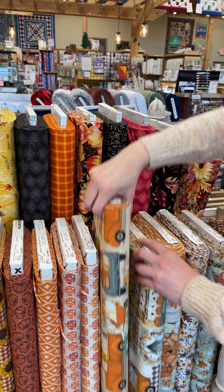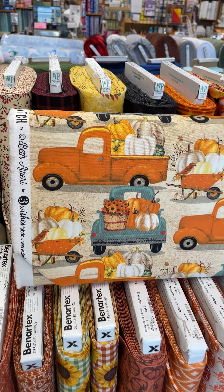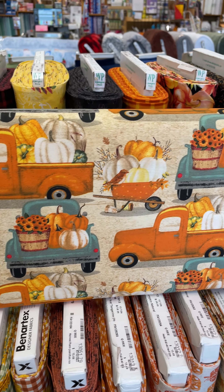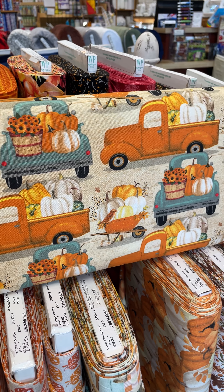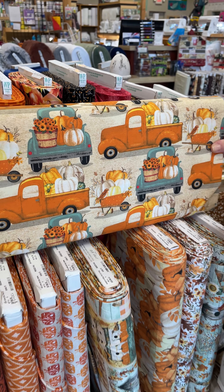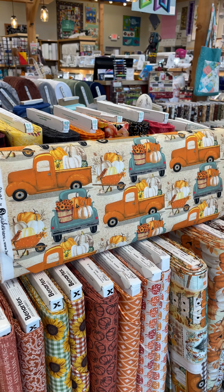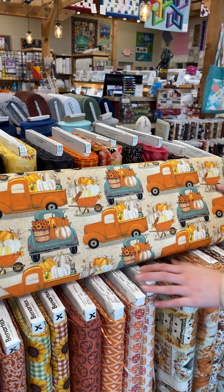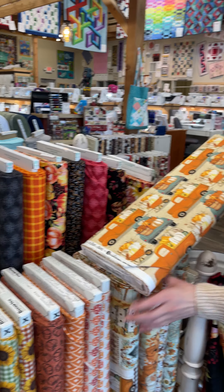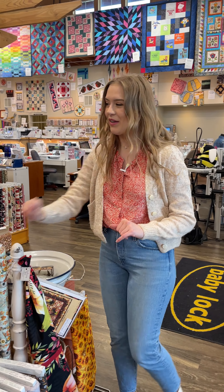There's also this really fun truck fabric. It's got those cute little trucks with the pumpkins in the back. This one is kind of unique because it's got the orange truck in this really pretty teal instead of the more common red truck. I love that it's a little different, kind of more fitting for fall. That one is very cute.